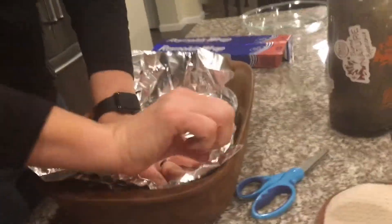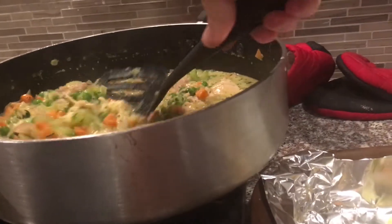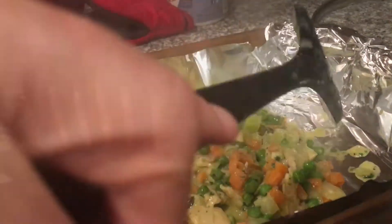Add the foil on top of the pan you're putting your pie in. Put your pie filling in the pan that you're putting your pie in.